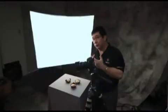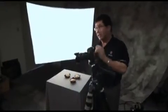Okay, ready na? Ready na po. Okay, here we go. Food photography is lighting, nothing else.